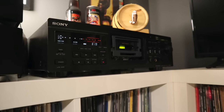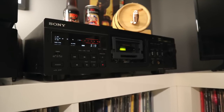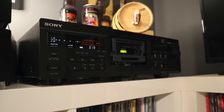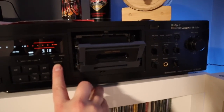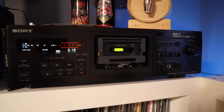Beside the CD player, we have my cassette deck. This is a Sony TC-KA3ES. I found this at a thrift store a while back for $25 — steal of a deal, especially considering this is a three-head cassette player. The cover of the door is missing, but that doesn't affect sound quality at all. I recently had this serviced and had the two belts replaced, so it's good to go for a while.